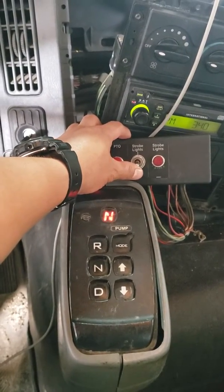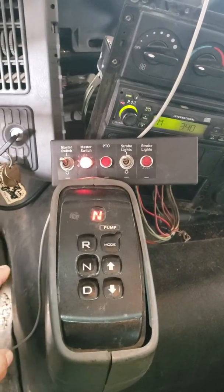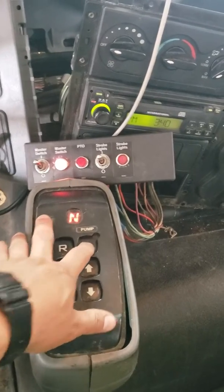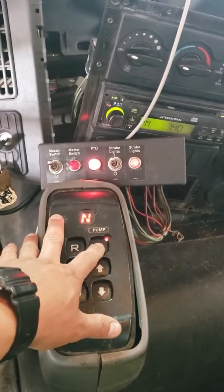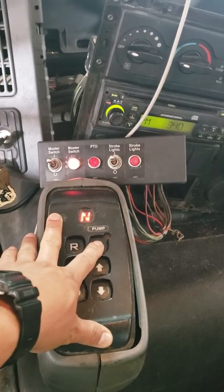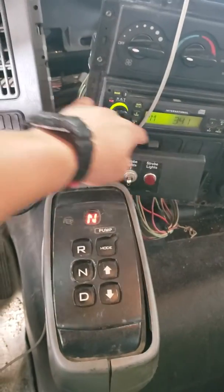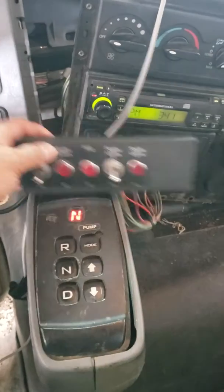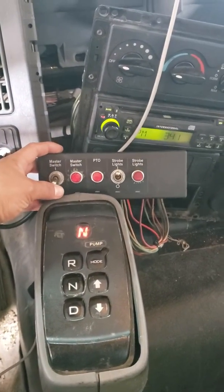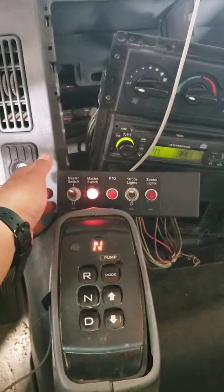When the strobe light switch turns on, the PTO is off. Press the mode off. With the strobe light on, the master switch bulb turns on but the PTO is off.